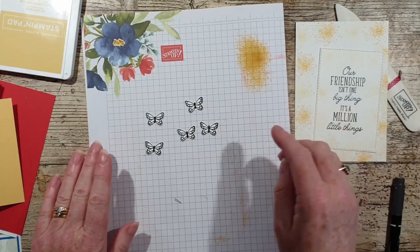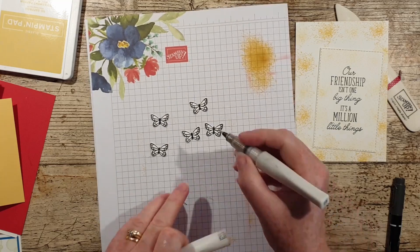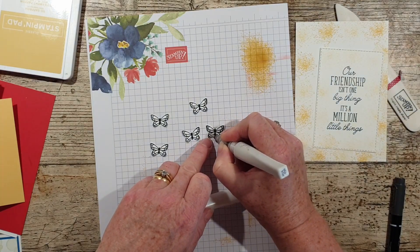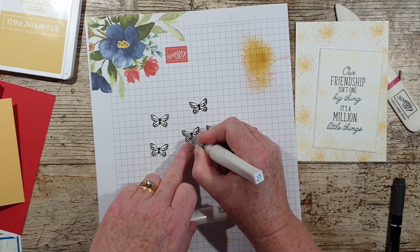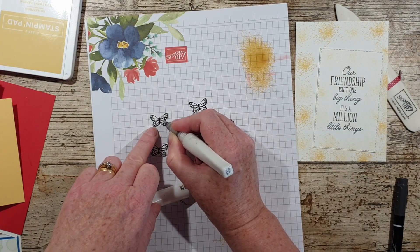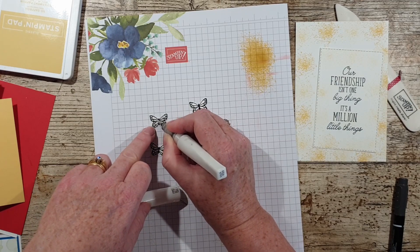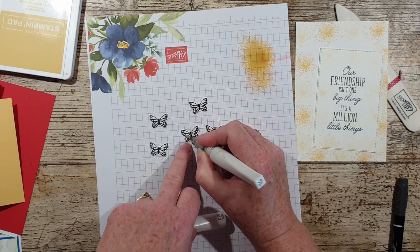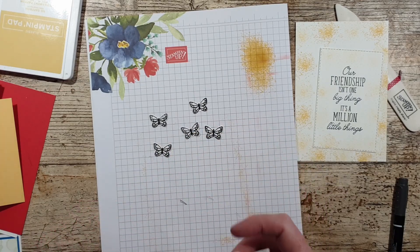I'm going to leave those black and white. I should have done this before — I always do this wrong — just going to give those a little shimmer, probably easier to do that before I punch them out. You could, if you wanted, pick up some of the ink from the Sew Saffron and colour those in. I think this has still got a little bit of Gorgeous Grape in there from the last time I used this — but that's all right, and they just sparkle.